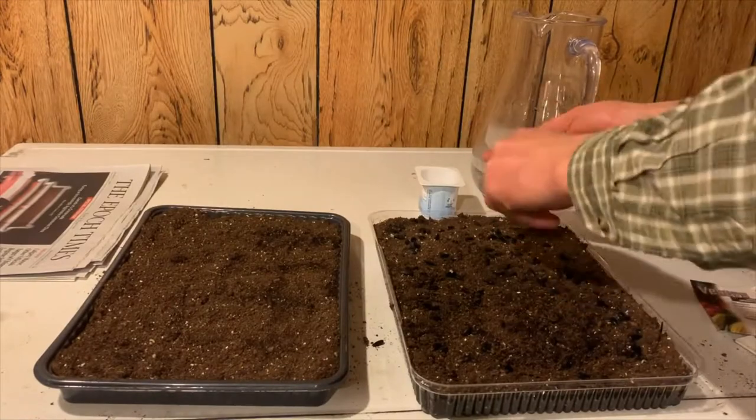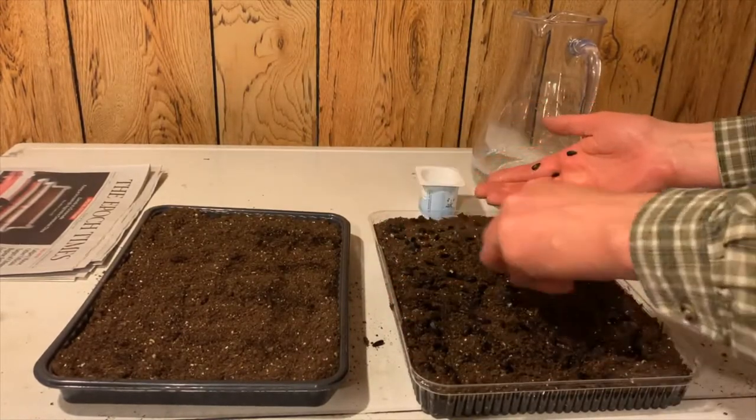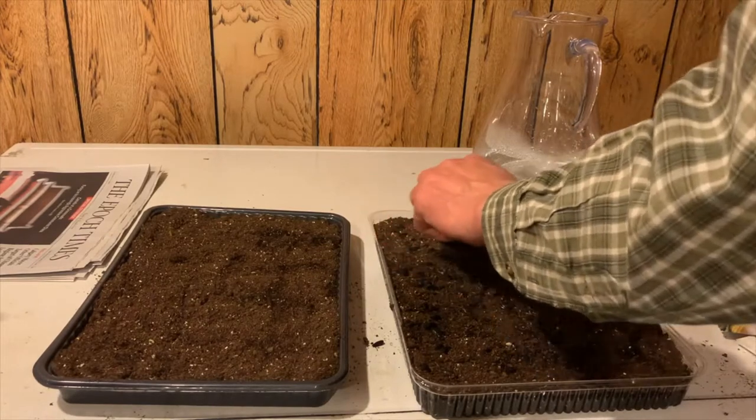Common choices are kale, broccoli, cabbage, kohlrabi, cauliflower, carrots, lettuce, radish — the list is endless. You can even buy special microgreen mixes.